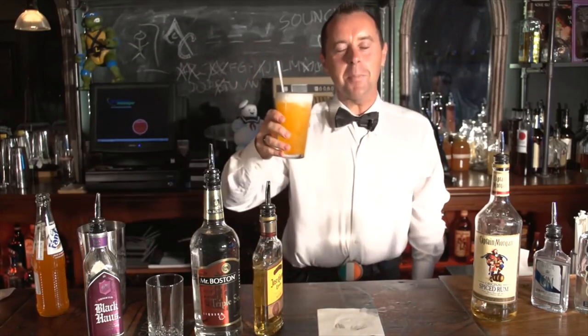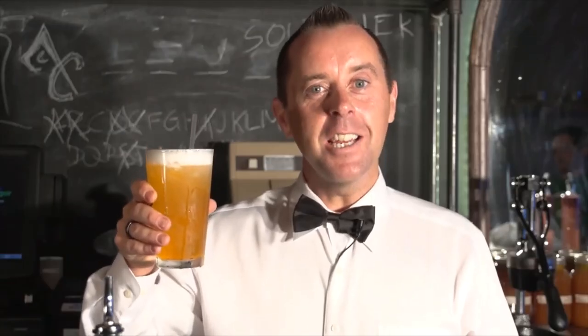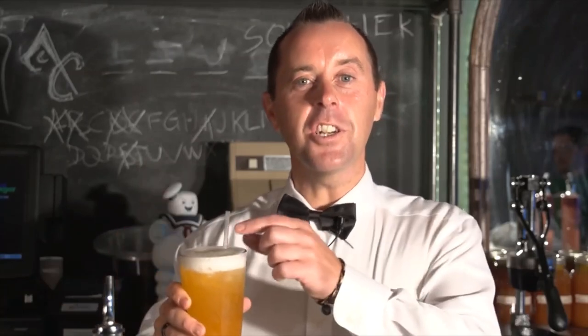This drink will even make the Dark Knight sleep well. This is Gary, this is Secret of the Booze. Cheers, tossers.